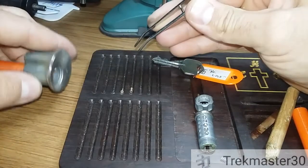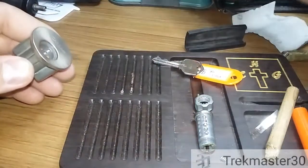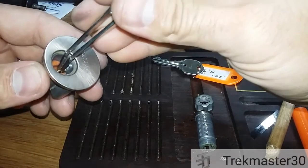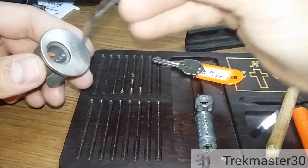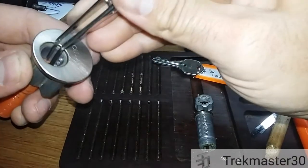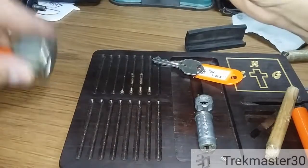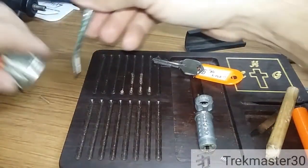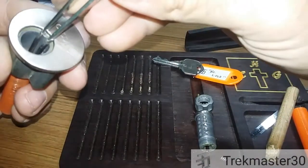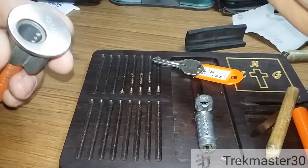Number two is a serrated. Three is a kind of funny spool-looking serration thing. There's a serration in four — and number five, oh that's nice — nicely serrated.